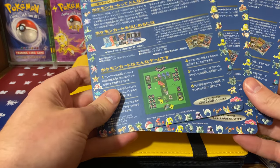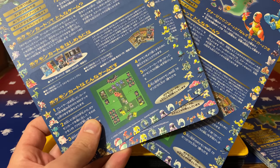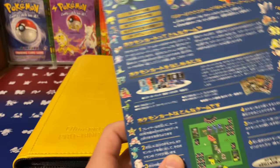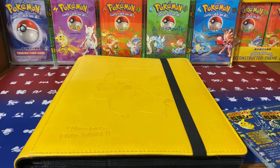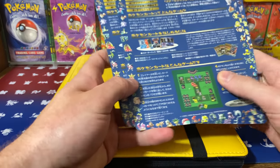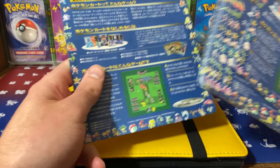What's so cool about this is not only do you get these unique arts, but you also have this layered theme where each three sheets is going to be an area. For Vending Series 1, the first three sheets are Professor Oak's lab, then you have Viridian Forest, Mount Moon, Safari Zone, Cerulean Cave, and then Celadon City.